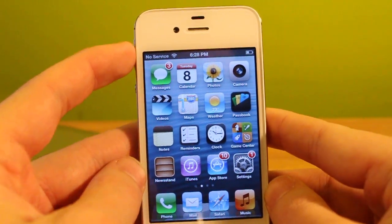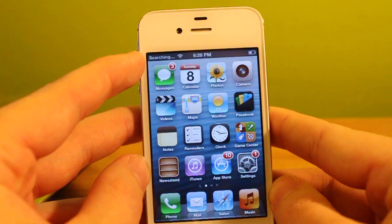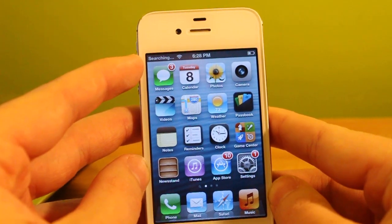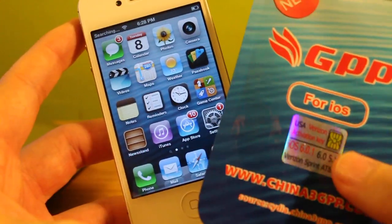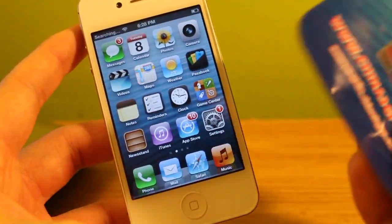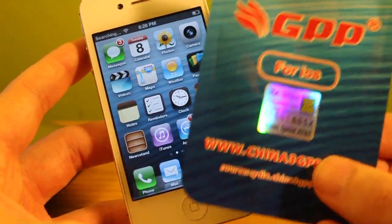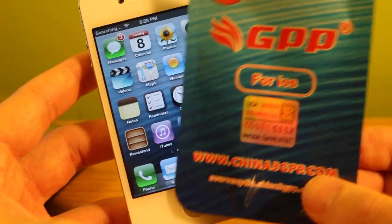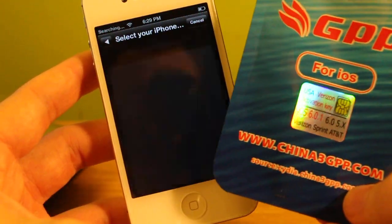Now what we have to do is just wait. It will go ahead and recognize, start searching, and after just a few seconds it'll kick up a menu that gives us an option to change our carrier. Now even though these are optimized for CDMA, they can be used for GSM carriers as well. If you're looking to unlock AT&T or other carriers overseas, you can use it for any CDMA or GSM carrier.